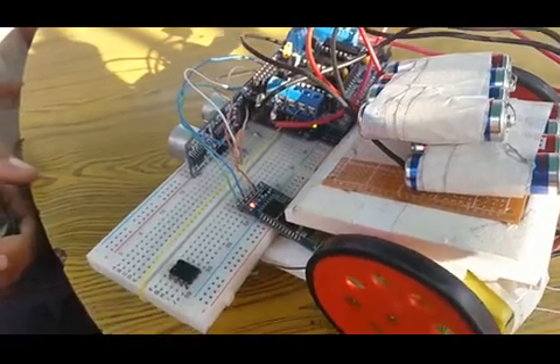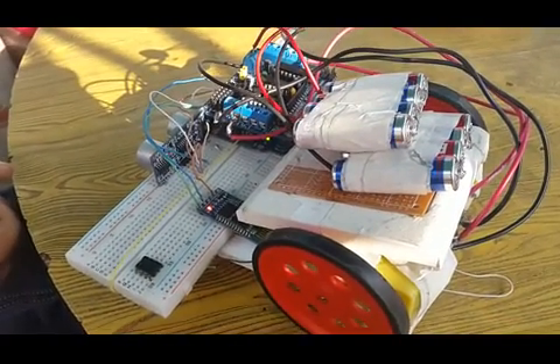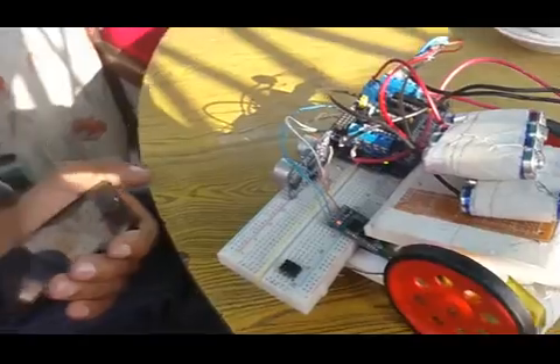We have designed a three-wheeler obstacle-avoiding rubber boat which can be controlled via our Android phone through the Android app, which can be seen here on the screen.